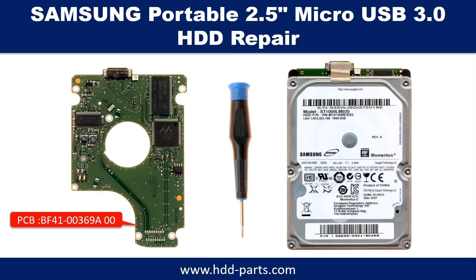Hello there. In this video, we are going to talk about Samsung Portable 2.5-Inch Micro USB 3.0 Hard Drive PCB Board Repair and Disk Data Recovery. The PCB board number is BF4100369A.